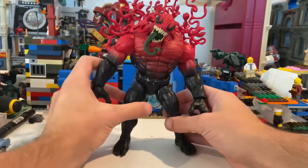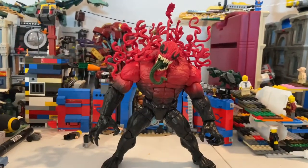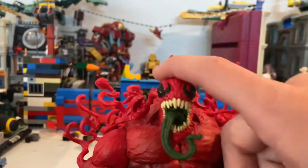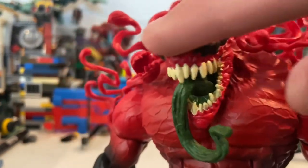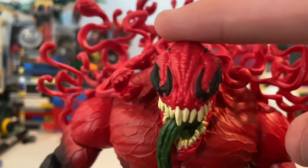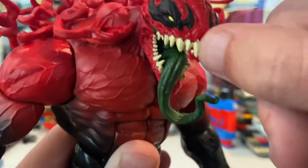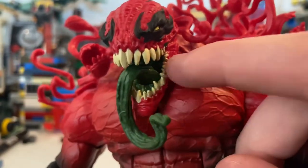He looks pretty sick, actually. I'm not sure if he's going to be able to fit — I might have to reorganize my symbiote shelf. I have a bunch more symbiotes coming in; I pre-ordered the entire Venom Wave. Let's take a look at Toxin here. So this is a brand new head sculpt — I like it a lot. You get this nice texture around the face and head. The eyes look pretty cool, yellow eyes. The tongue looks green and nasty, slimy looking. The teeth look really sick.